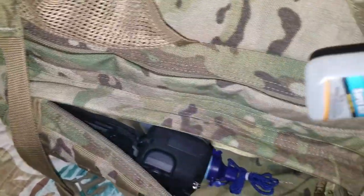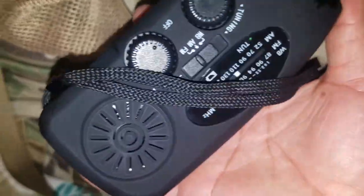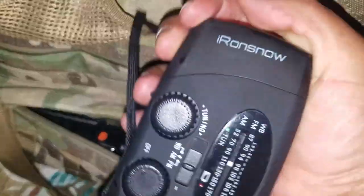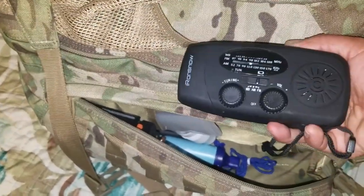In here I also have some gorilla glue — can't go wrong with that. And here I have my hand crank and solar radio. I actually take this bag camping — it's more of a longer-term bag. I even took it to Vegas last weekend. I had an incident where my room flooded from the washer, and I hadn't even packed yet.